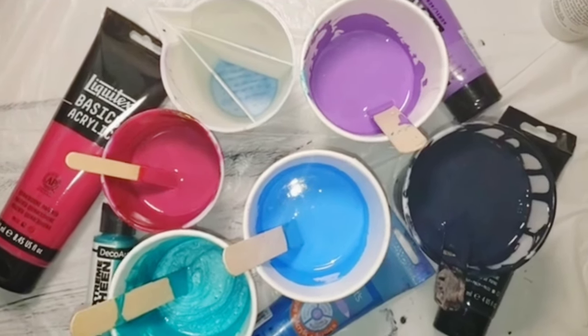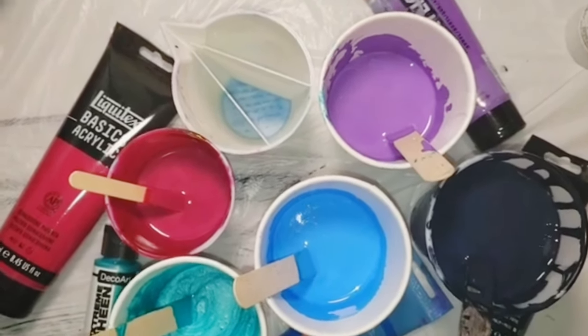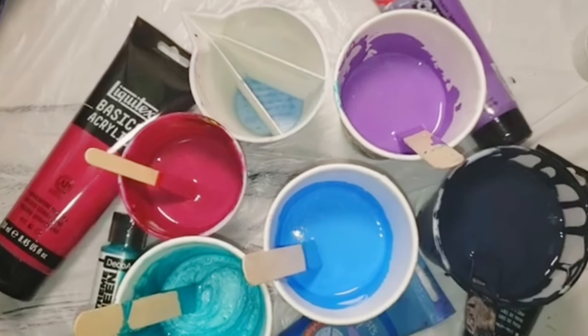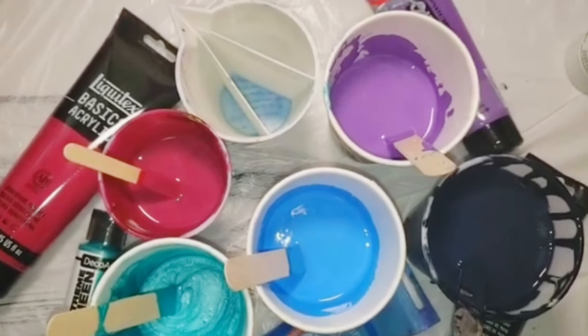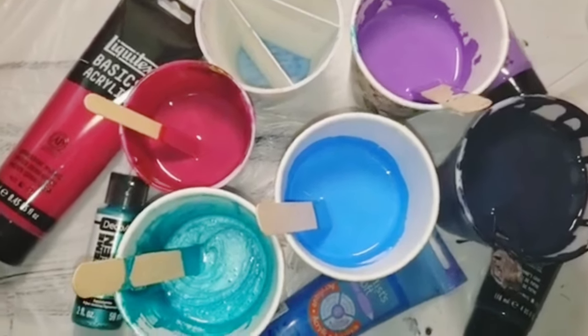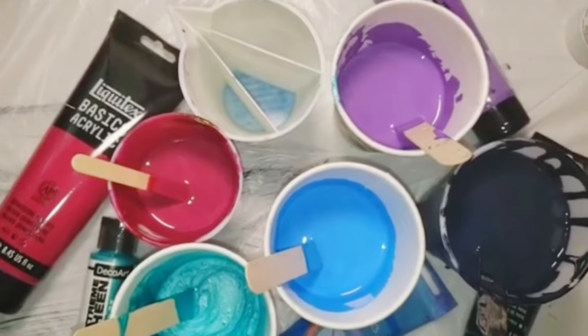Let me start by telling you about my paints I have going on tonight. In the one o'clock position I have Amsterdam Ultramarine Violet, and then next to that I have Liquitex Payne's Gray, then we have Artist Loft Neon Blue, then DecoArt Extreme Sheen Aquamarine, then above that we have Quinacridone Magenta by Liquitex. I'm also using a split cup three chambers by Mixed Media Girl and a gallery wrapped 10 by 10 canvas by Artist Loft.